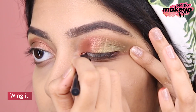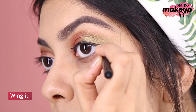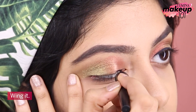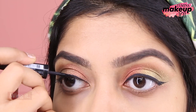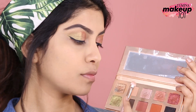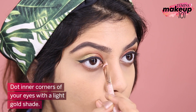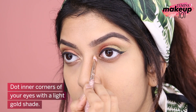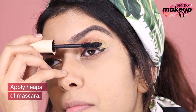Wing it! Dot the inner corner of your eyes with a light gold shade. Apply heaps of mascara.